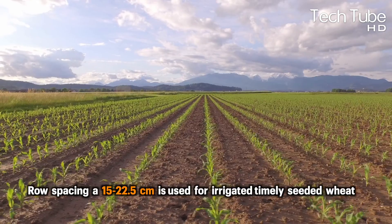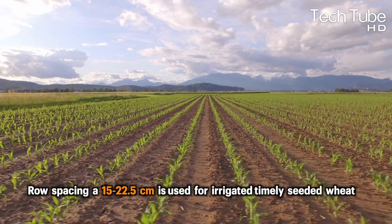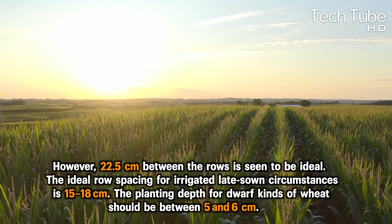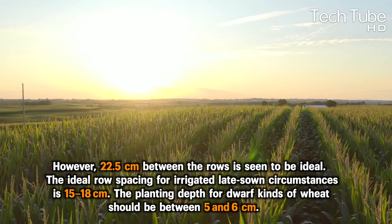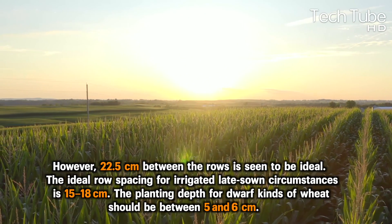Row spacing of 15 to 22.5 cm is used for irrigated, timely seeded wheat. However, 22.5 cm between the rows is seen to be ideal. The ideal row spacing for irrigated, late-sown circumstances is 15 to 18 cm.